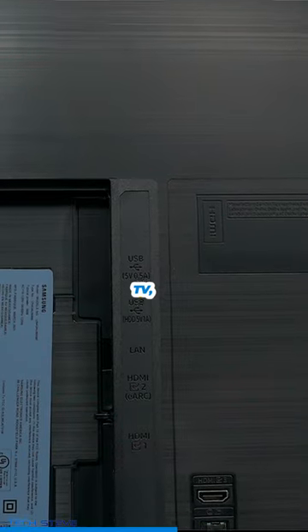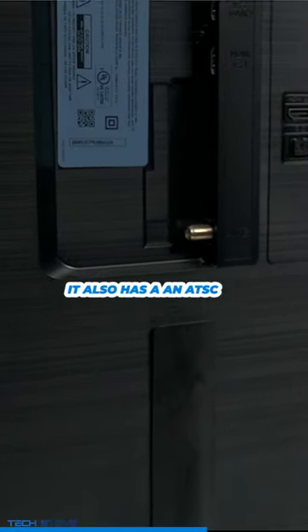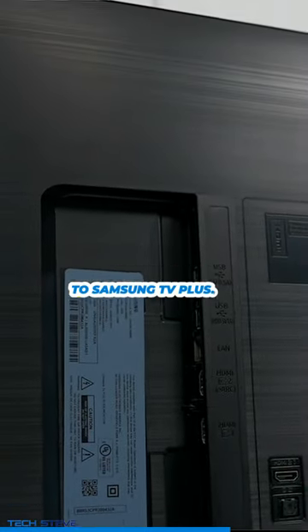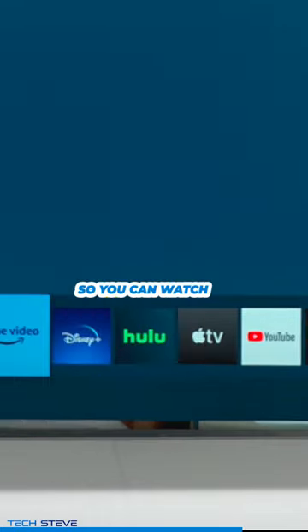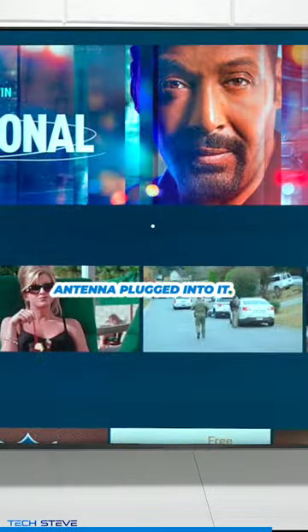On the back of this TV, it supports three HDMI inputs, a USB port, and an ATSC tuner. You also have access to Samsung TV+, so you can watch streaming channels and get some content even if you don't have an antenna plugged in.